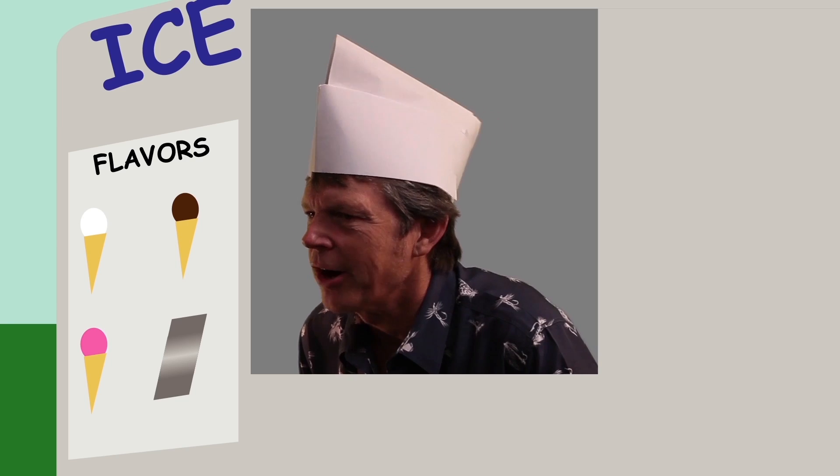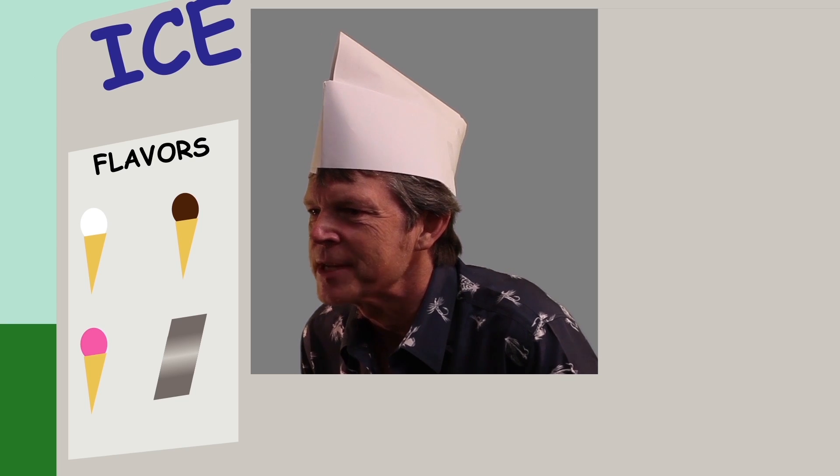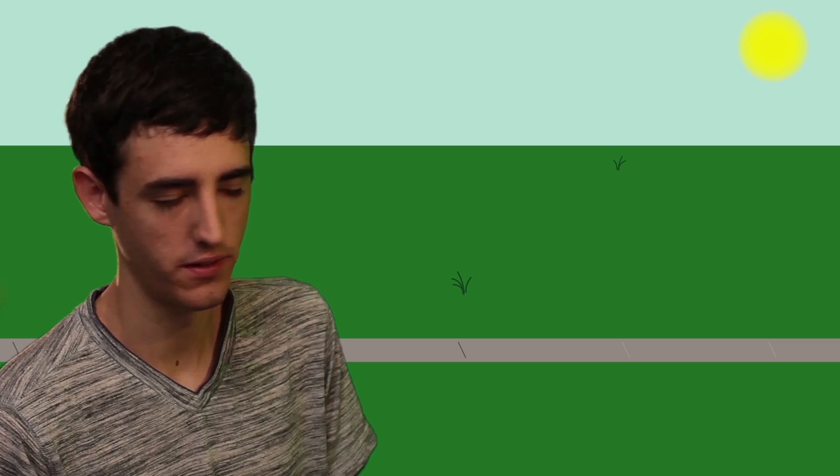What can I get for you? Let me get a Hawaiian shaved ice. Sorry, all out. How about a Klondike bar? Nope, don't have those either. How about a nice ice cream sandwich? Sure, I'll take an ice cream sandwich.